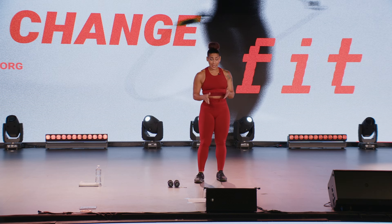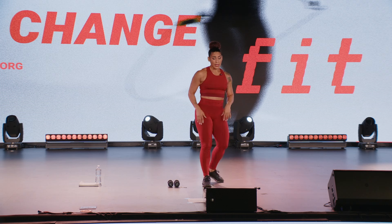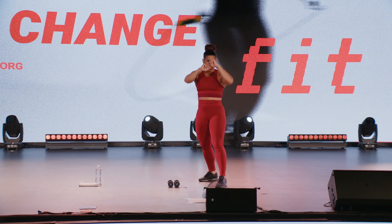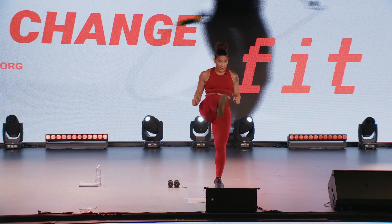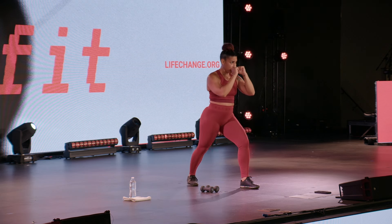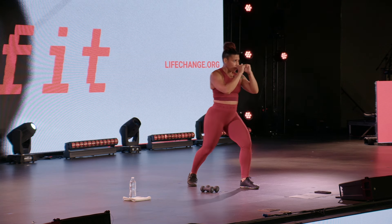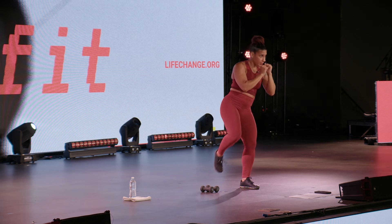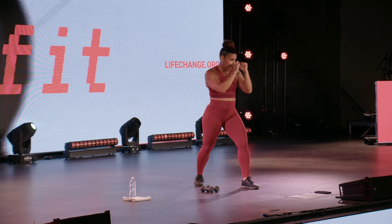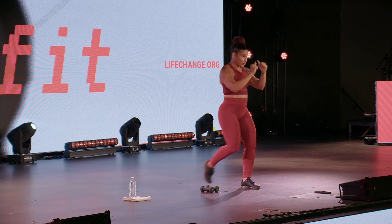Nice work. Let's take it to the kicks. Stay on your strong side. I'm left so left is forward; if you're right, right is forward. Knee, front kick, side kick — we've got one minute. Go at a pace that you're comfortable with and that you can maintain your balance. Protect that face.